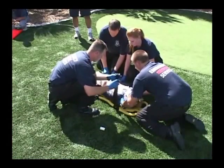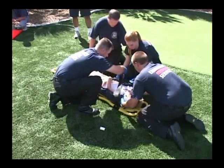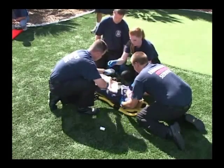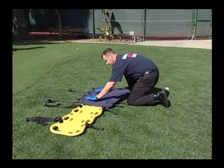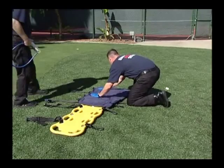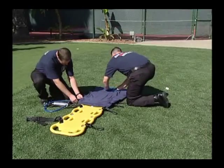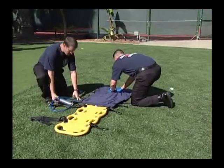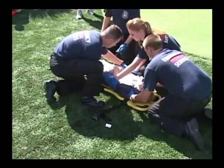If your pediatric vacuum splint or other pediatric immobilizer is not available, try using the evacu-splint as a pediatric immobilizer in conjunction with a standard backboard. Lay the evacu-splint on your backboard just as we did for the head immobilizer application. Remember that depending on the patient's age, your patient may need more padding under the torso than under their head. Spread out the beads to meet the needs of your pediatric patient. Place the patient on the evacu-splint according to your local medical protocols.